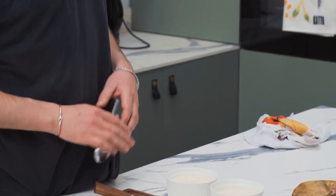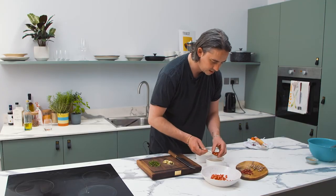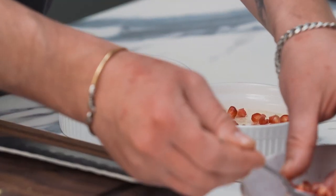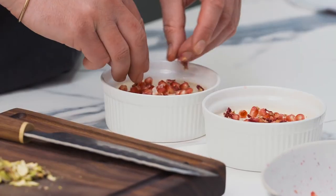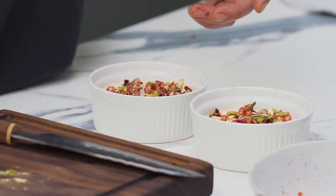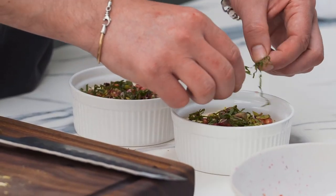Once the Mishti Dois are out of the oven and you've allowed them to cool, it's just a question of garnishing. We've gone with colors and textures on this one: pomegranate seeds first, then layer with some rose petals, followed by your pistachios, and finally your mint. And that is pretty much it.